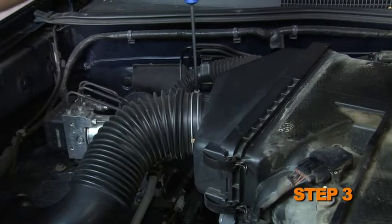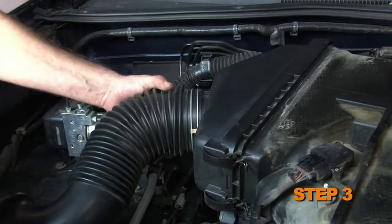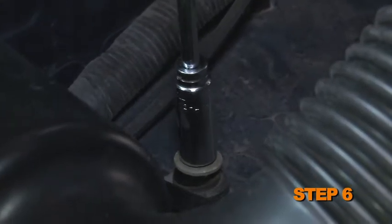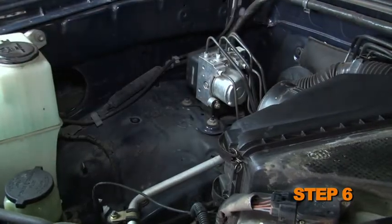For all other models, loosen the hose clamps securing the intake tube to the air box and resonator. Pull the wire harness clip up to release from the intake tube, then remove the intake tube from the vehicle. Remove the two bolts that secure the resonator to the inner fender, then remove the resonator from the vehicle.